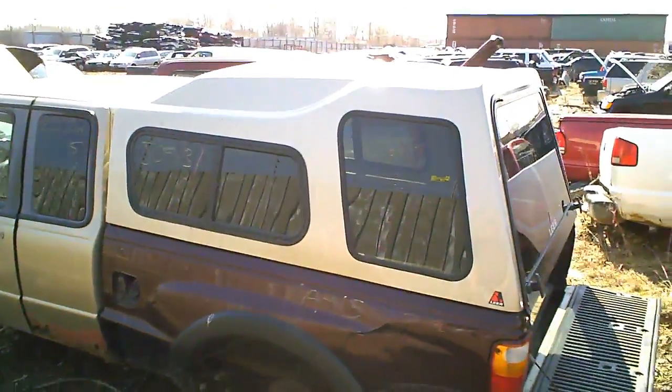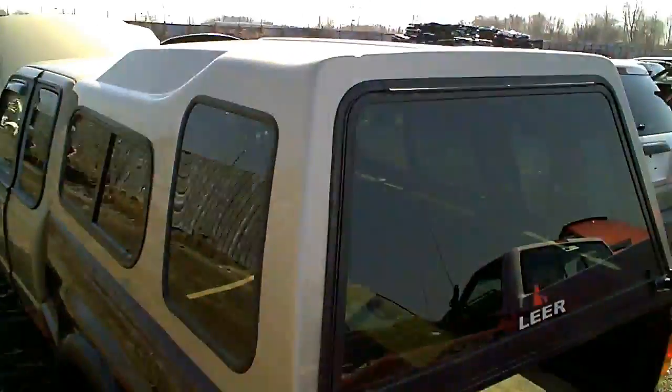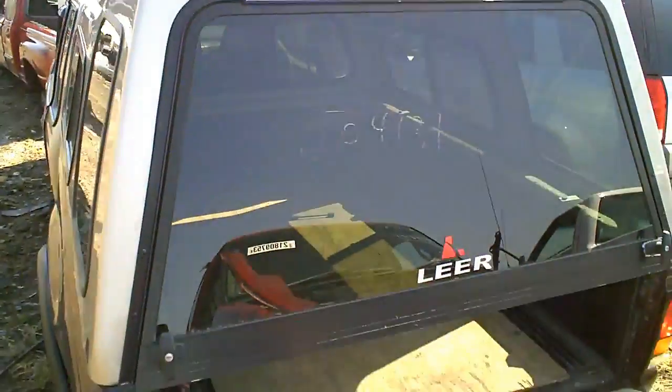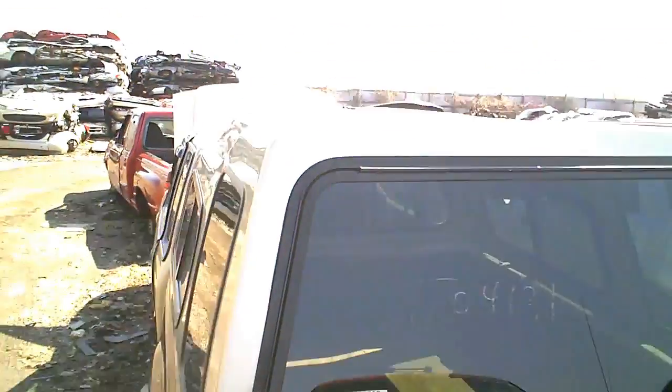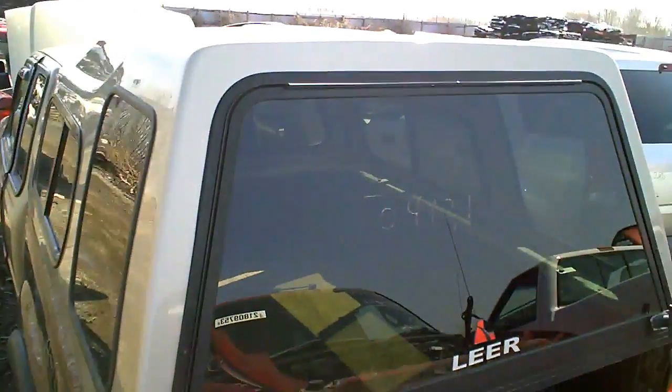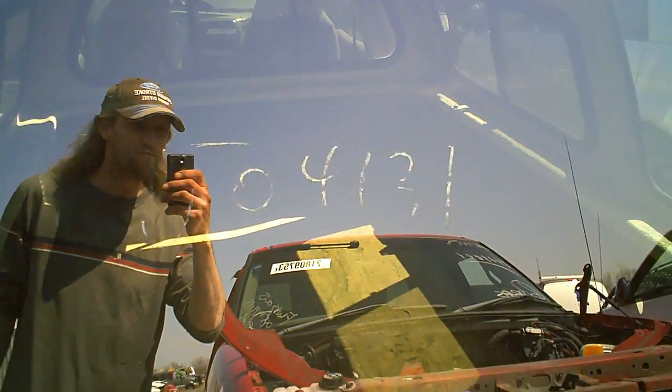I'll show you that topper that Brandon wants. I forgot to bring a measuring tape to see if it fits. This is the one he wants — it's absolutely raised, nice raised topper, mint condition.